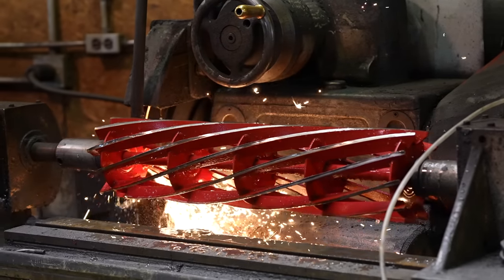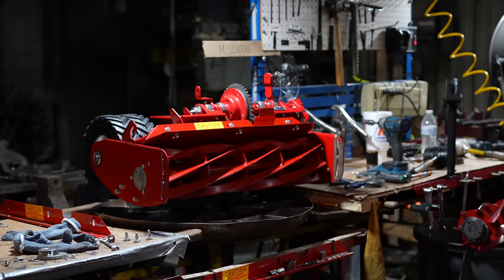But that's not the case anymore, because there's a new player that just entered the Midwest. Not only are they sharpening their reels here, but they're also manufacturing them here. When I heard Truco just opened up a facility in the Midwest, I knew I had to check it out.